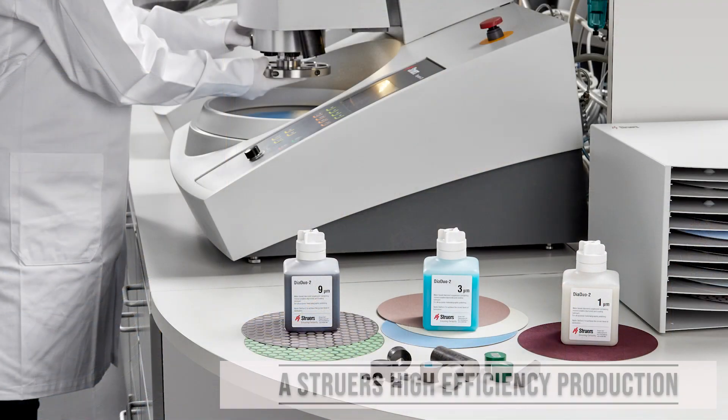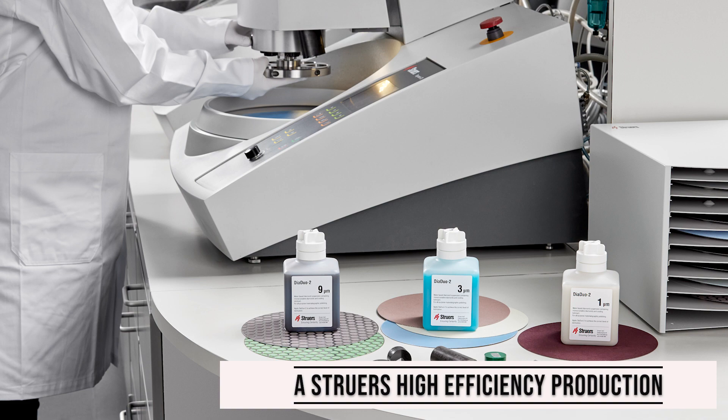Due to the excellent mix of diamond and lubrication, DiaDuo 2 gives great finishes at excellent value, as you can see from this sample that was done in just 3 steps. We'll see you next time. Bye.